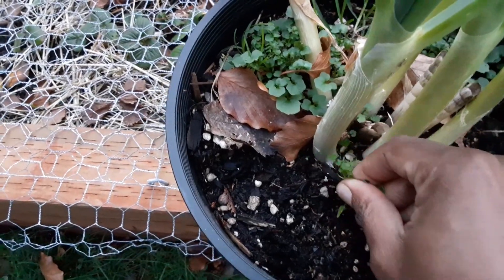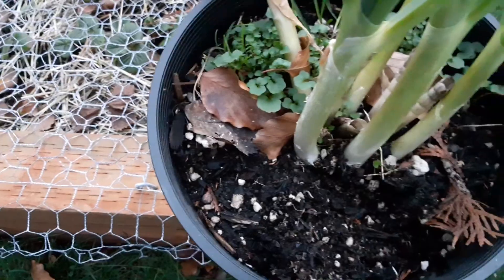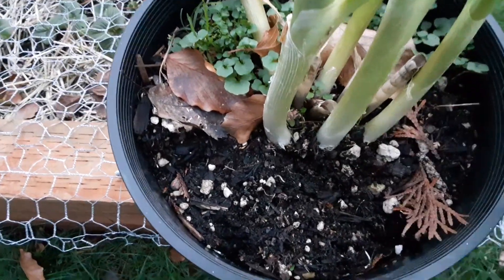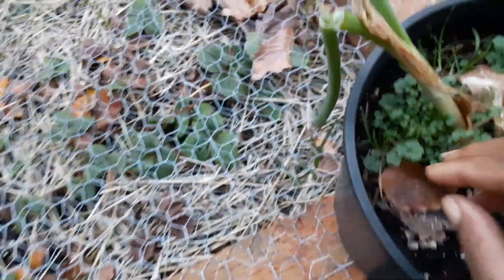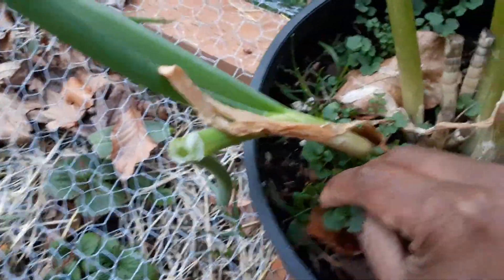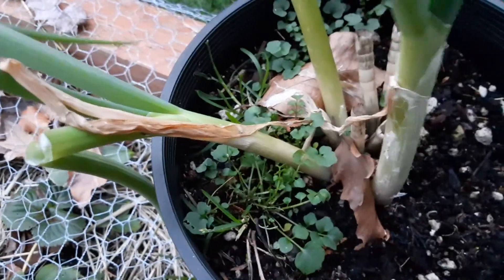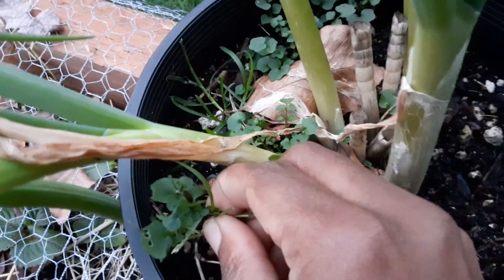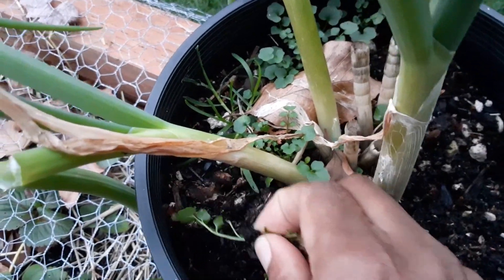Apparently I still can eat from it, so I'm going to start chopping from it and using it. I also have some leeks in the house that I did the same thing with and they grew up so much — I can add some photos in a bit. I've had these onions for at least a year.